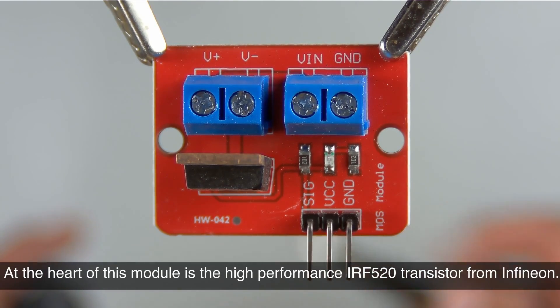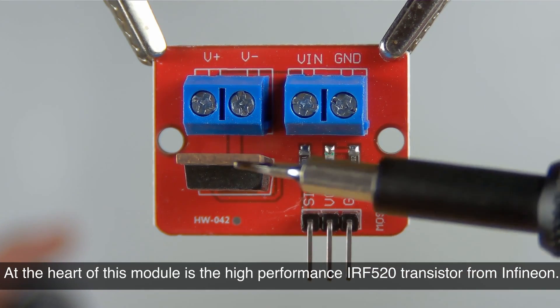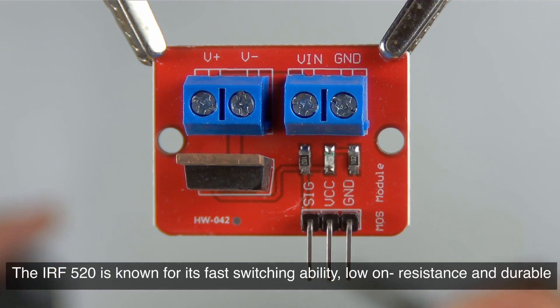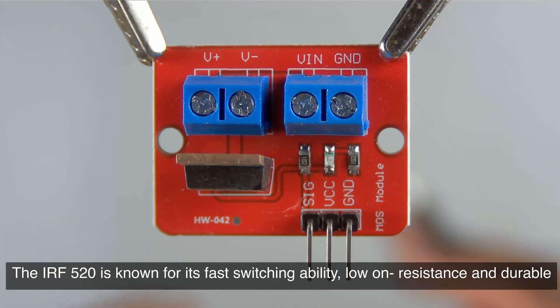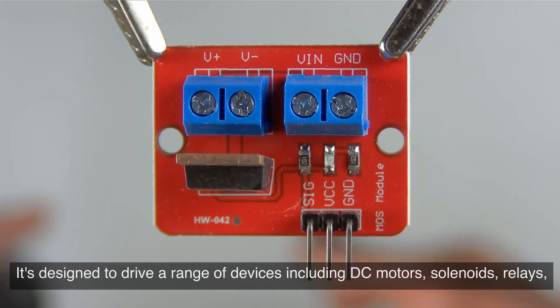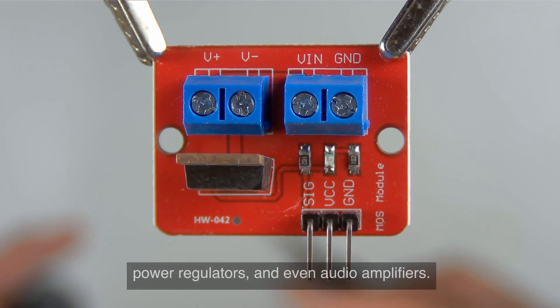At the heart of this module is the high performance IRF520 transistor from Infineon. The IRF520 is known for its fast switching ability, low on resistance, and durable design which makes it suitable for high demand situations. It's designed to drive a range of devices including DC motors, solenoids, relays, power regulators, and even audio amplifiers.